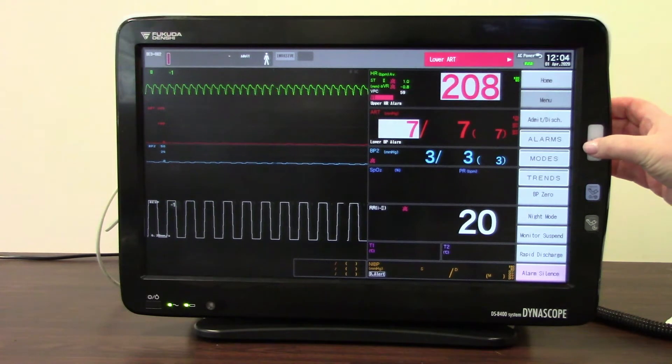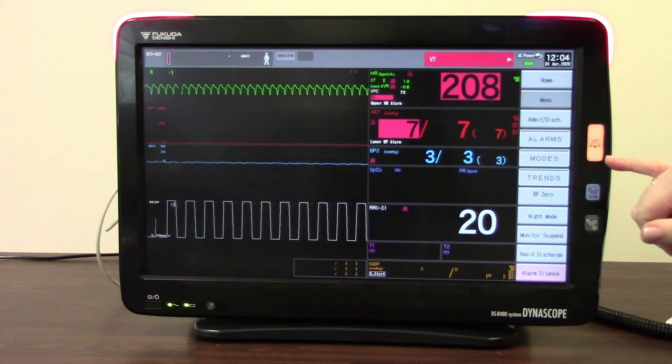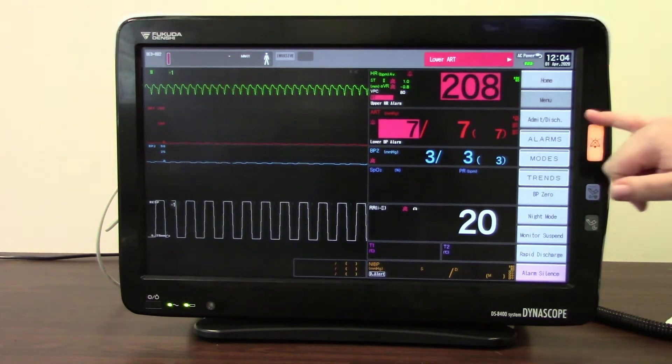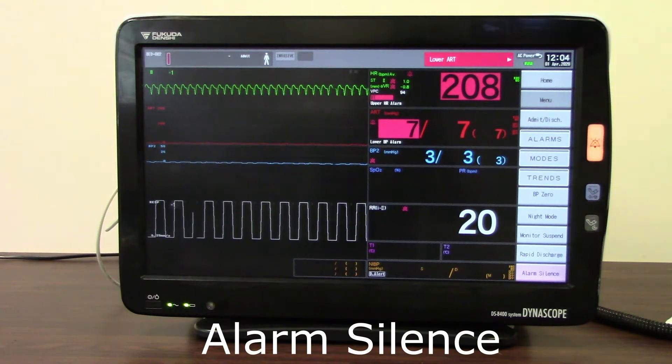I'm now going to activate the alarm silence button. As you can see, it will silence the alarm — the button lights once it's been pressed. It will silence a parameter-specific alarm — in this instance VT — for one or two minutes depending on how it's been set up on your monitor.